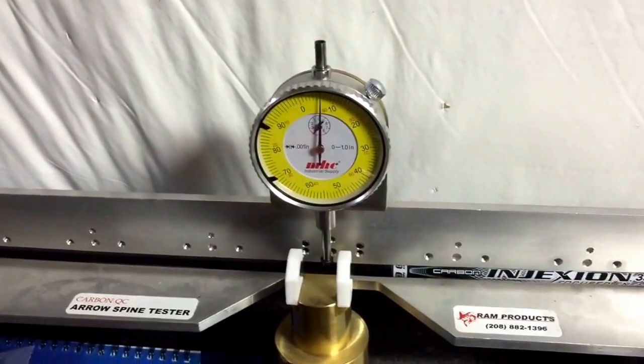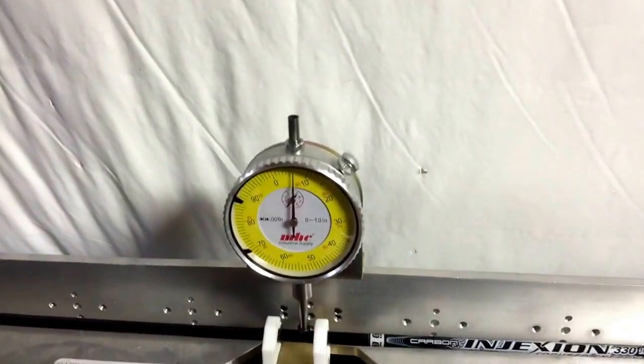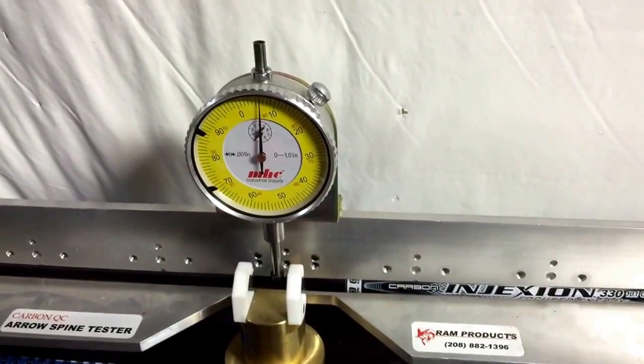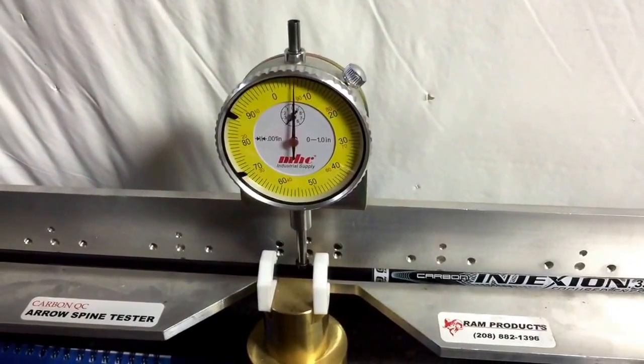I'm going to run a few arrows on the Ram Spine Tester. I know there's lots of talk on spine and the deviation and just the variation between different shafts. The first arrow I want to do is a Carbon Injection 330 arrow — that's Easton, Easton Carbon Injection.